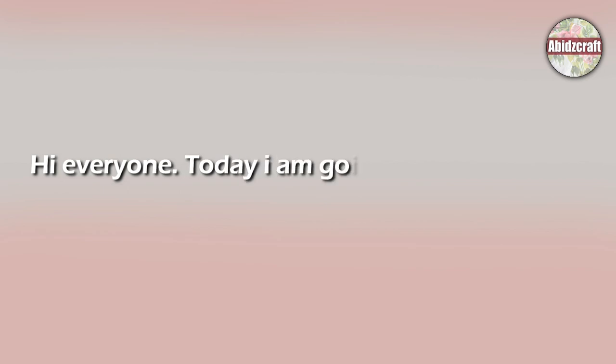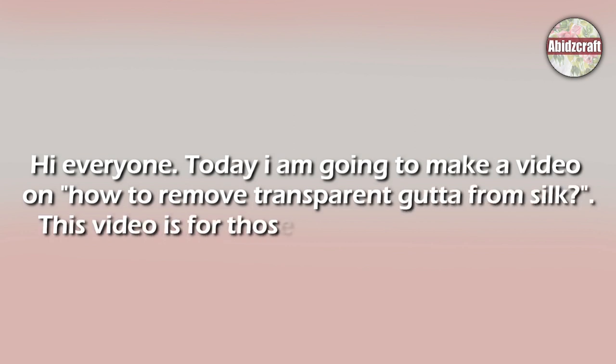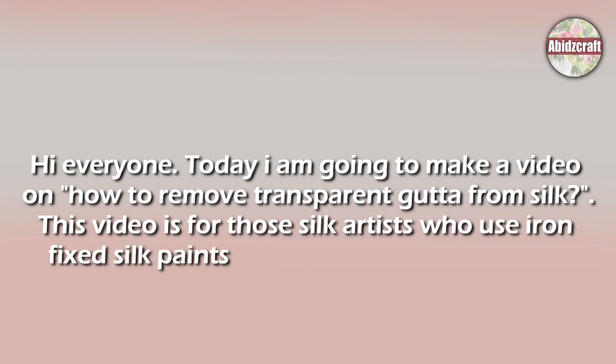Hi everyone, today I am going to make a video on how to remove transparent gouta from silk. This video is for those silk artists who use iron fixed silk paints and iron fixed goutas on silk.